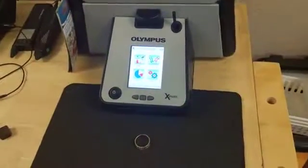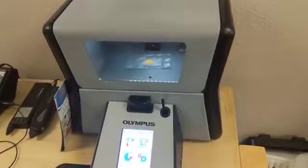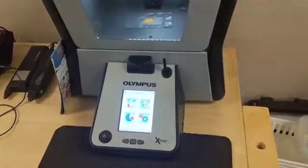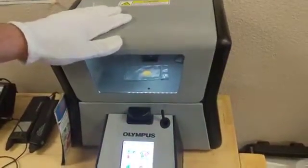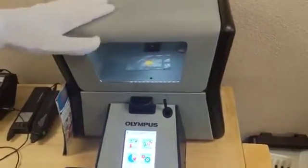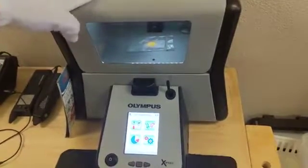Hi, it's Evan again from Texas Gold and Silver Buyers. As we stated in the previous video, we do not do destructive testing here. We use the Olympus Gold Expert XRF x-ray. It's highly precise — it's the gold standard in the industry. It does non-destructive testing.